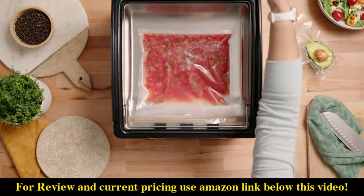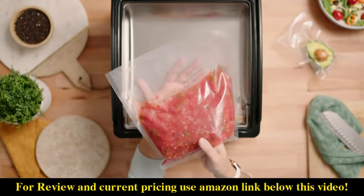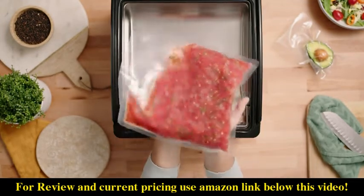We were able to do a complete vacuum cycle, and as you can see we've got a nice vacuum sealed bag ready for storage.